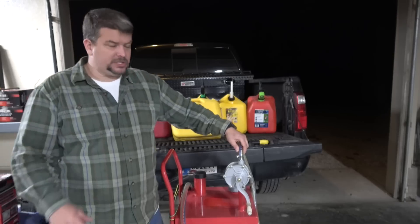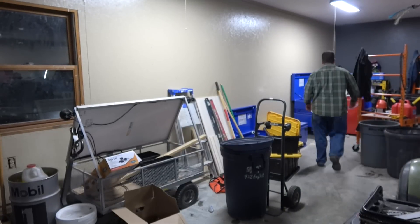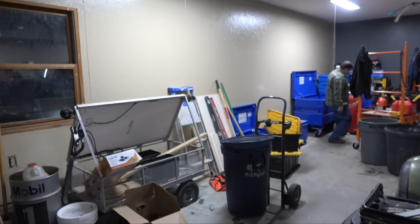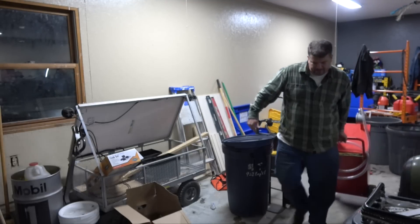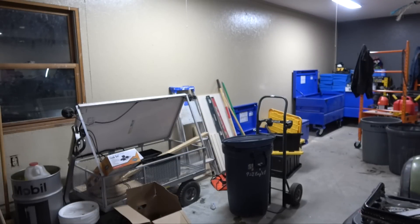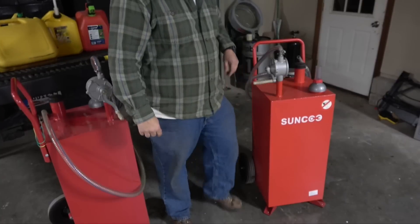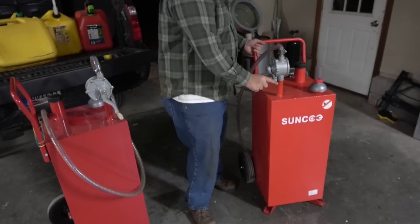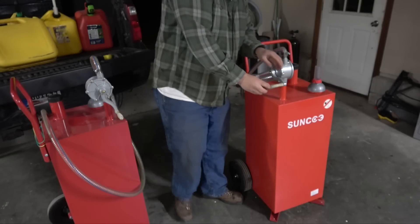The hose on the other unit — let me pull it out — has a little bit of a kink on it. You can feel the fuel slosh around when you're moving it since there's no baffle inside. This is what the front of them looks like when you get it from Amazon. There's a little bit of a kink on this one's hose.